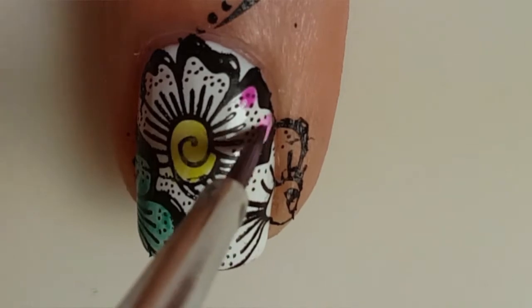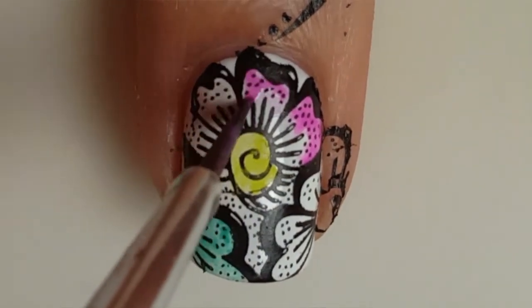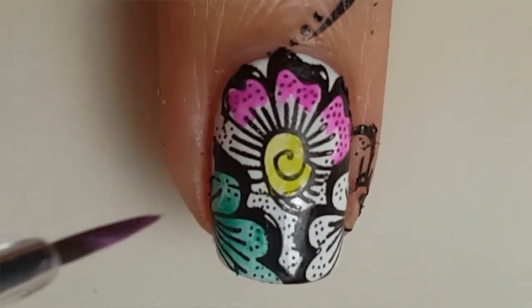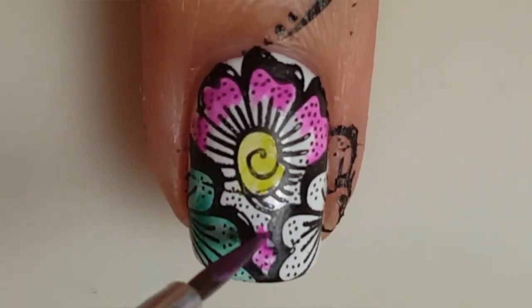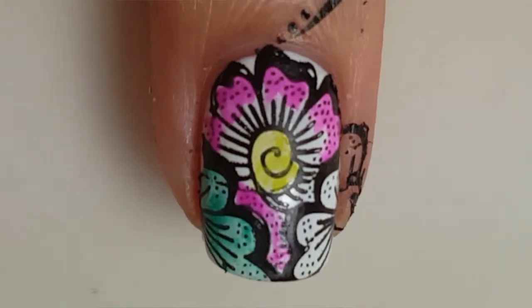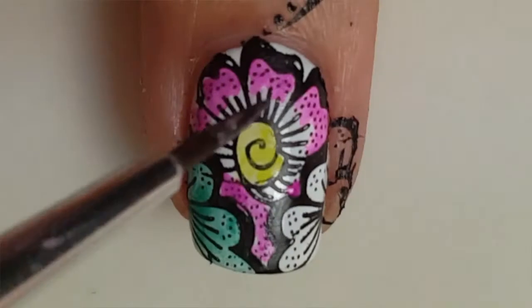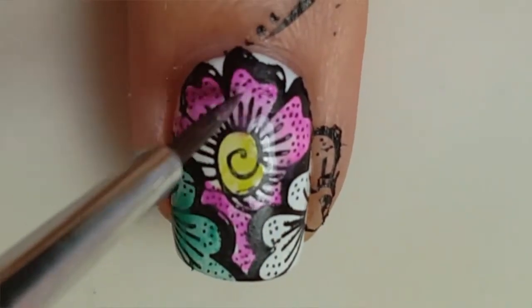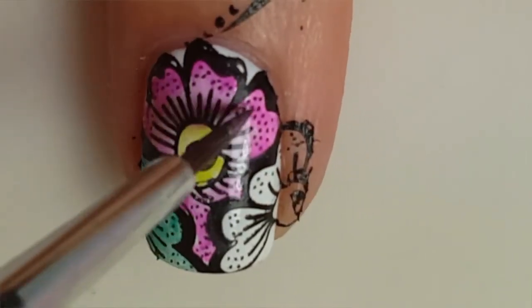For the main flower, I am painting the outsides a dark pink. Next, come in with a lighter pink and use enough water to blend the dark pink down into the light pink. This should be fairly easy as watercolors activate whenever you put water on them.